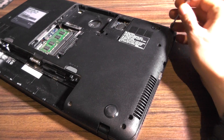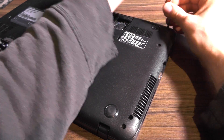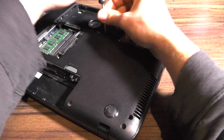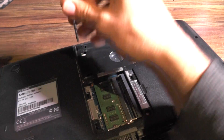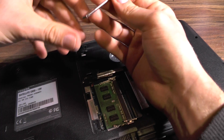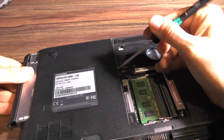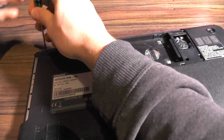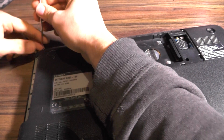There are quite a lot of screws, but since they're all of the same length there is no need to put them in groups. This is one screw here, and your hard drive is out.